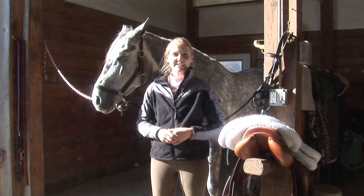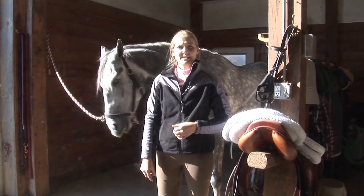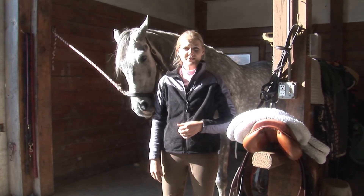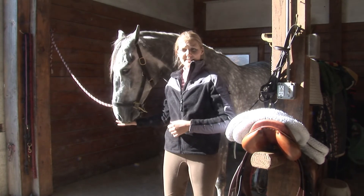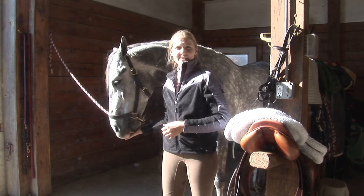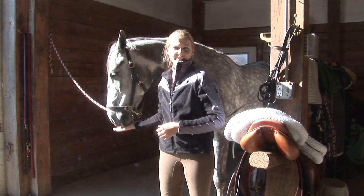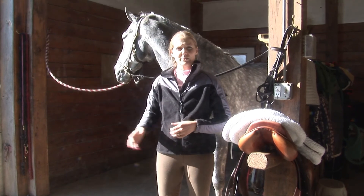In a hunter hack class, your horse should be nice, flowing, and have good movement. The horse's gaits are being judged. You'll probably be asked to lengthen the horse's stride, and so the horse should be easy to ask to do all of these different things like going forward and coming back.